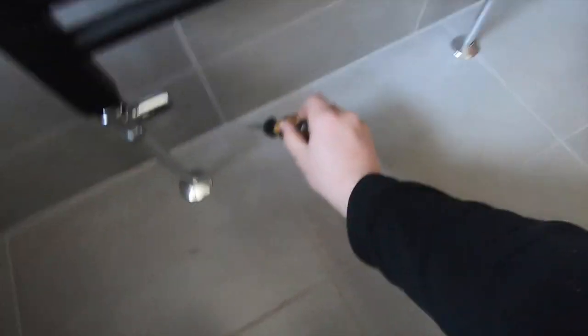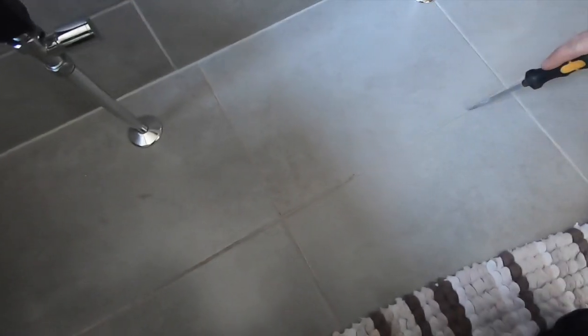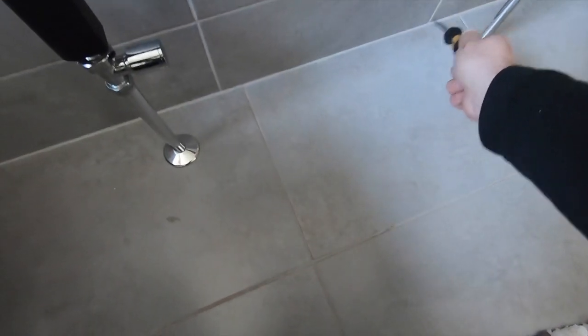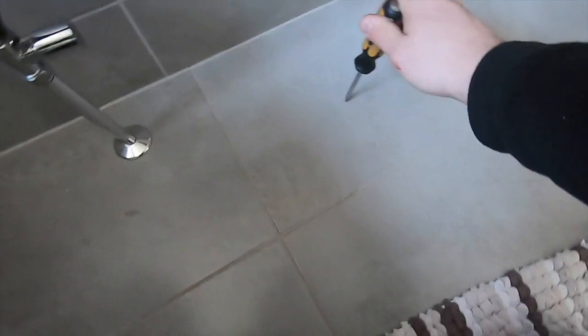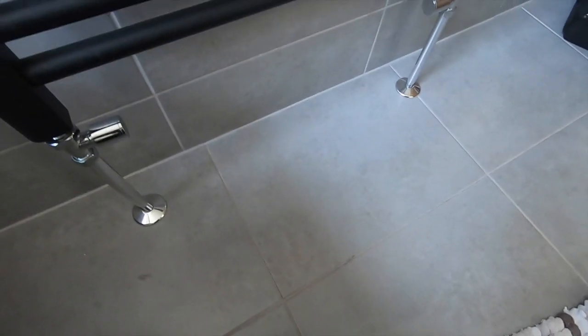Old knackered screwdriver — I'm going to just score the grout lines out there, cut that silicon, and pretty much just smash it with a hammer. That should destroy just that one tile and leave the rest, and I'll be able to access underneath. Probably going to have to cut it, so let's do that now.